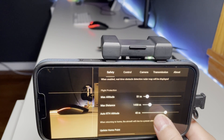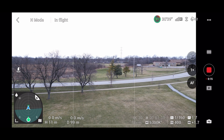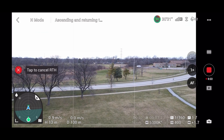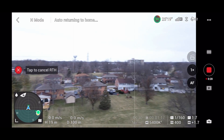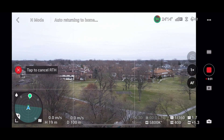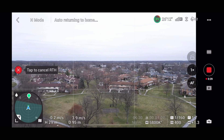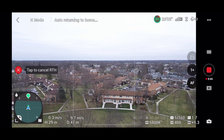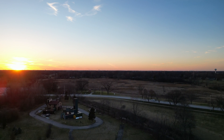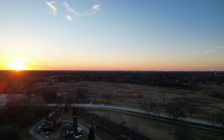The next option is Auto Return to Home Altitude. This lets you set a fixed altitude the drone will reach before returning home. For example, if set to 80 meters, once return to home is activated, the drone will first climb to 80 meters and then head back. This is very useful when there are trees or buildings in the way — set the limit higher than your tallest nearby obstacle to prevent crashes.